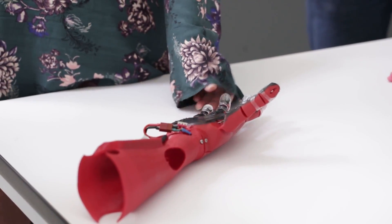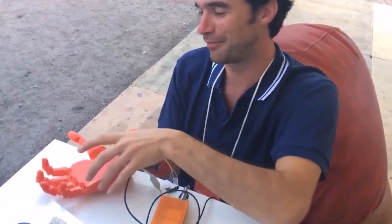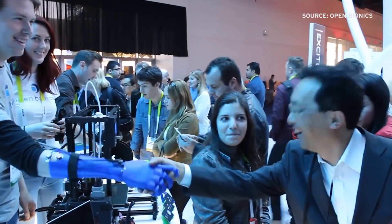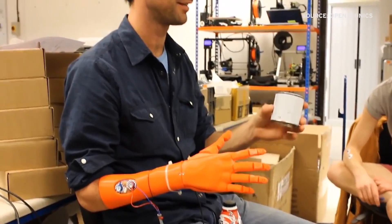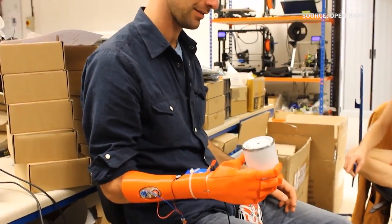What other types of things can these prosthetic hands do? We can do fine grip patterns like a pinch grip — very gentle or quite firm — so they can pick up all sorts of different objects. The kinds of things amputees request are holding a pint of beer, tying their shoelaces, and being able to hold a cup of coffee.